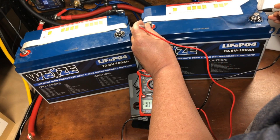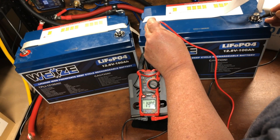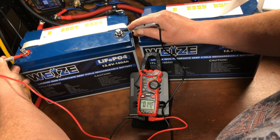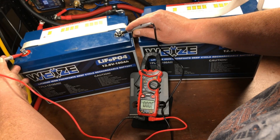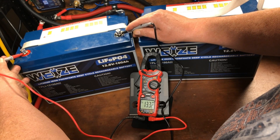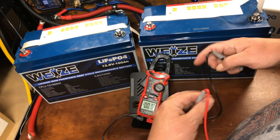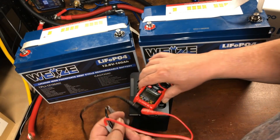This battery is at 14.05 volts. Now this other battery is only at 13.32 volts, so we want to try to bring it as close to 14.05 volts as we can get it.